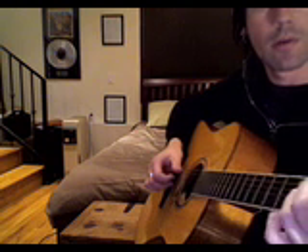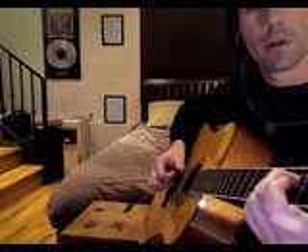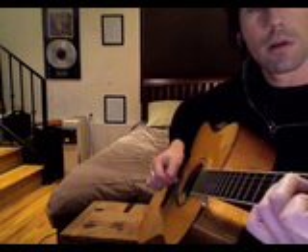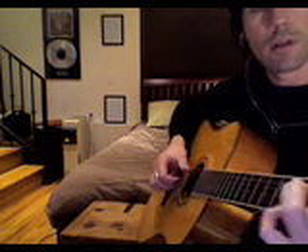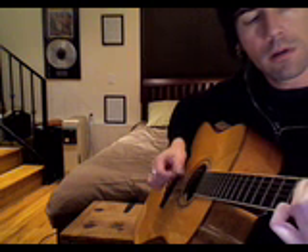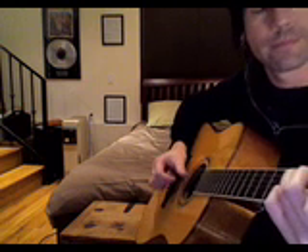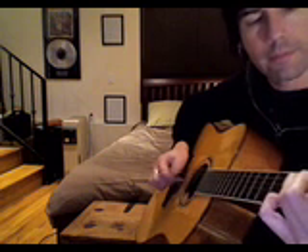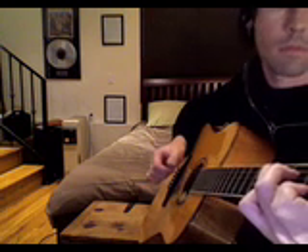Then it goes to an A minor, but you start with the 1st finger lifted off the B string — off the 2nd string. Back to C again. Like that. That's where the verse starts.